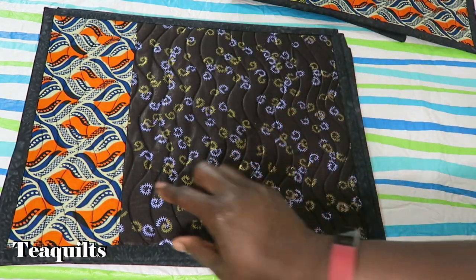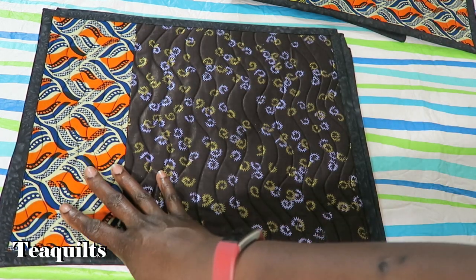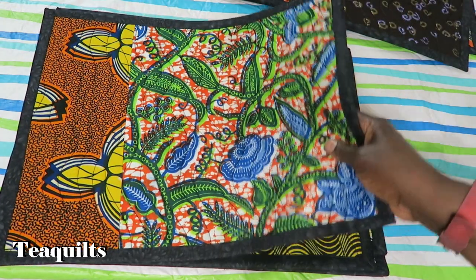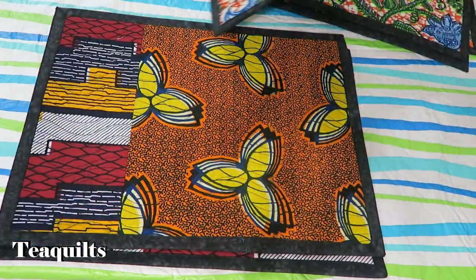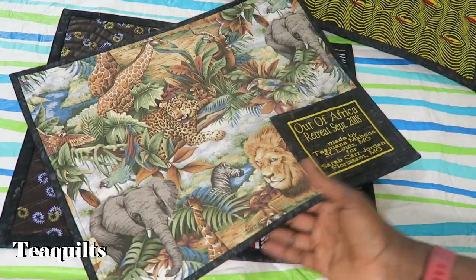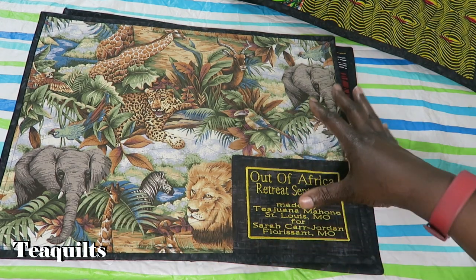I actually just cut the fat quarter with a piece off so that I could have a smaller area to the left and then a larger area to the right, and then I just swapped fabrics between two placemats. I didn't have a lot of time to do extensive piecing and I felt like the African prints kind of stood on their own. On the back side of some of the prints I have this really cool African jungle theme fabric.